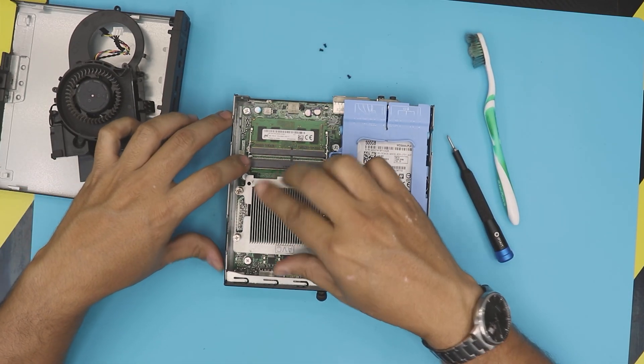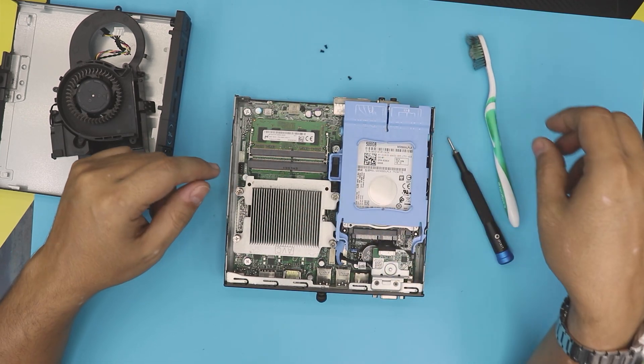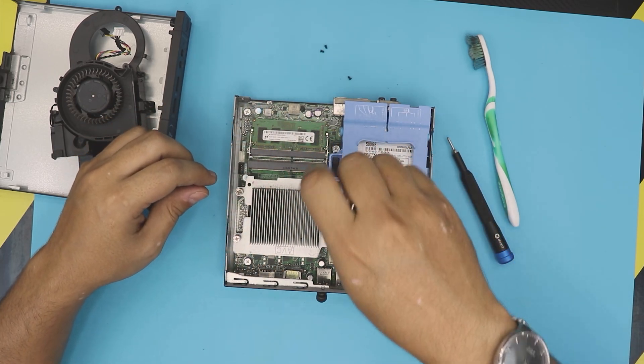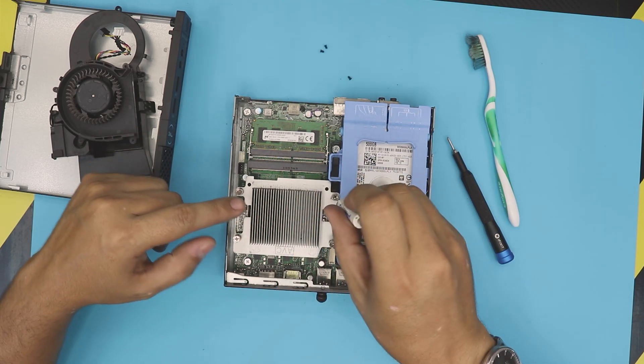Next we need to repaste, so we need to remove the heatsink. There are only four screws holding it. Let's go ahead and unscrew them — the screws will not come out, you just rotate and you'll hear that click.